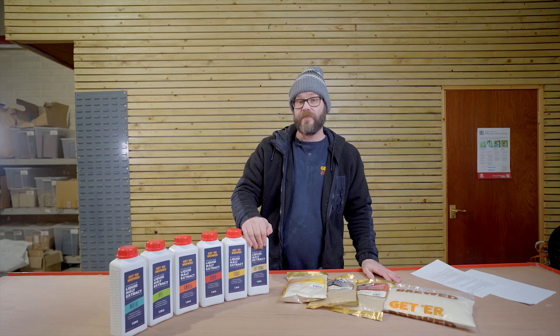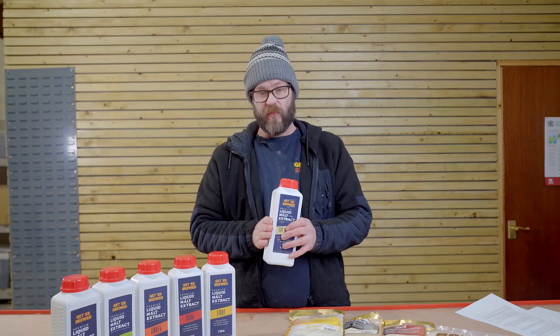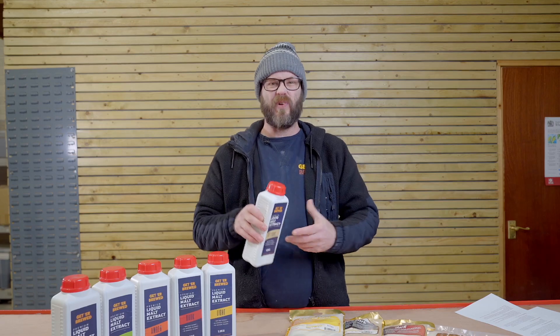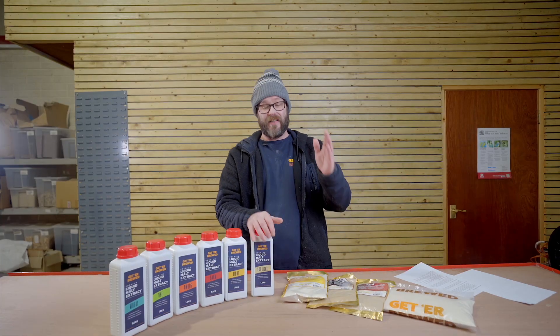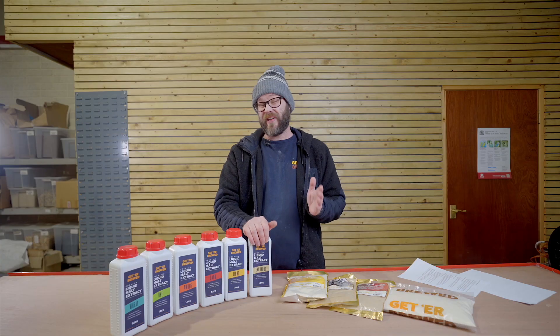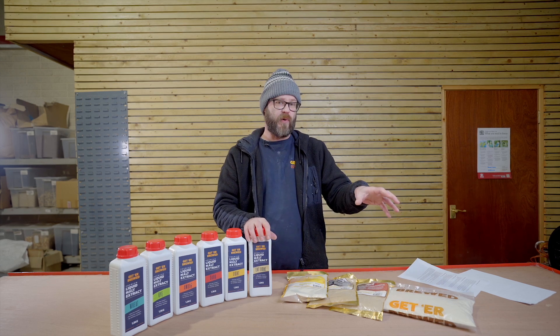Moving on to liquid malt. The one great advantage of liquid malt is it is already hydrated — it makes it a lot easier to mix into your wort. However, it is a very thick liquid. You're going to have to warm it up a little bit, maybe in some hot water, just to get it to pour a little bit easier. Another great advantage: it is easy to store and easy to package. Also, you're going to find a few more styles in the liquid format. Another tricky thing with liquid malt is the viscosity when you're trying to measure out an exact amount to get into your wort, compared to your dry malt.